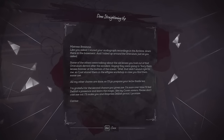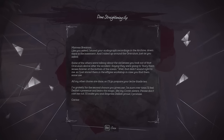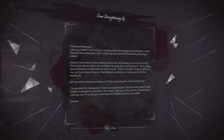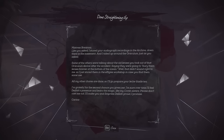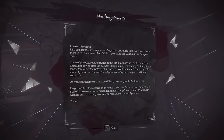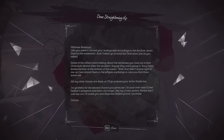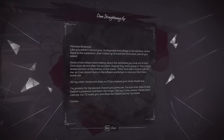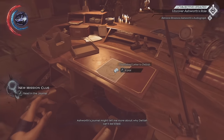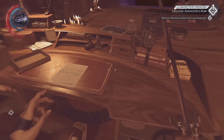Mistress Brianna, like you asked, I stored your audiograph recordings in the archive down in the basement, and I tied it up around the oraculum just as you asked. Some of the others were talking about the old lenses you took out of that oraculum device after the accident, saying they were going to bury them forever at the bottom of the ocean. Well, that didn't sound right to me, so I just stored them in the effigies workshop in case you find some use. All my other chores are done — I'll go prepare your lush thistle tea. I'm grateful for the second chance you've given me. I'm sure over time I'll feel Delilah's presence and learn the magic like my coven sisters. Please don't cast me out — I'll make you and Empress Delilah proud, I promise. Karina. Ashworth's journal might tell me more about why Delilah can't be killed.